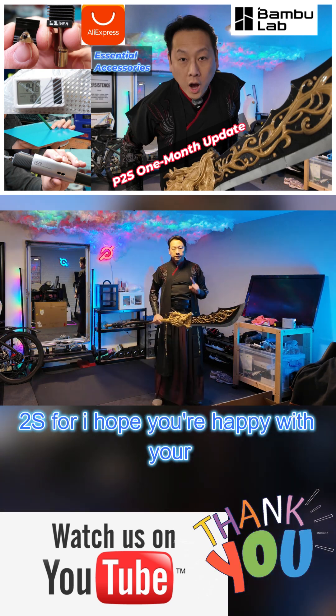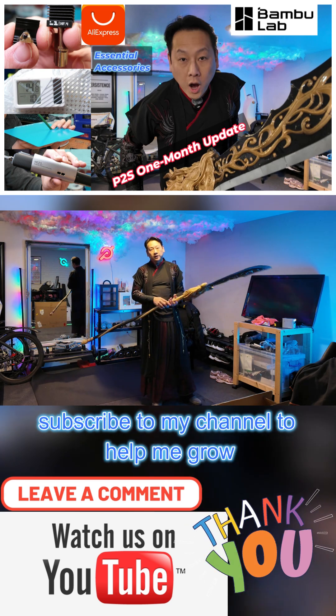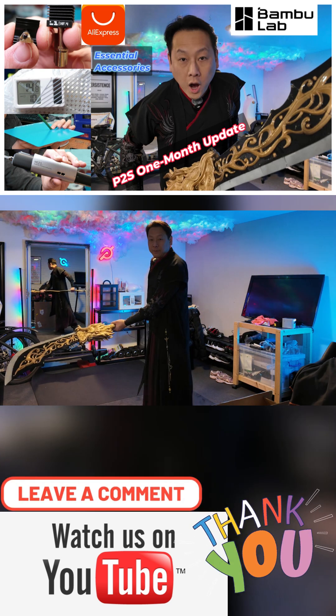No matter what reason you got the P2S for, I hope you're happy with your purchase. Don't forget to share, like, and subscribe to my channel to help me grow — can't wait to see you next time with more interesting gadgets. Bye bye!